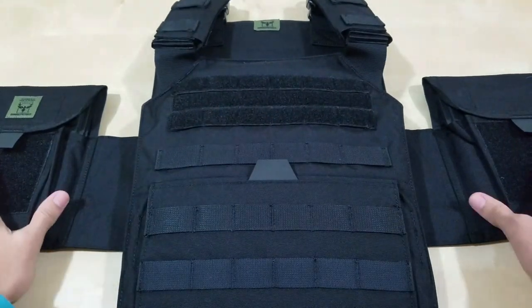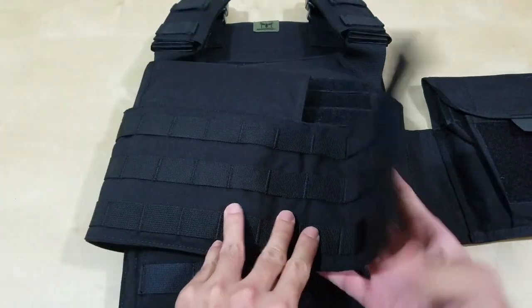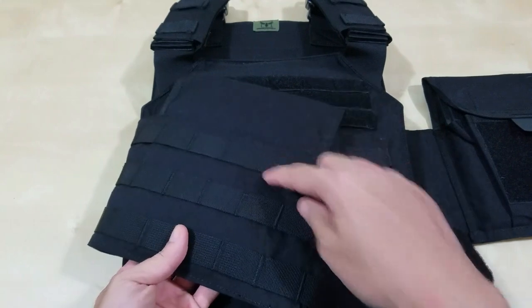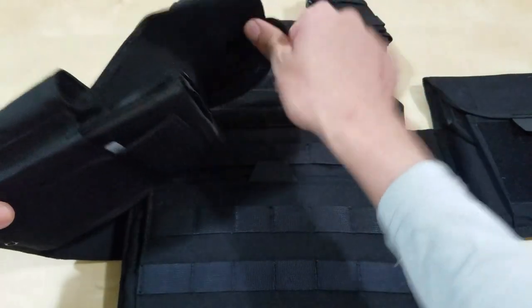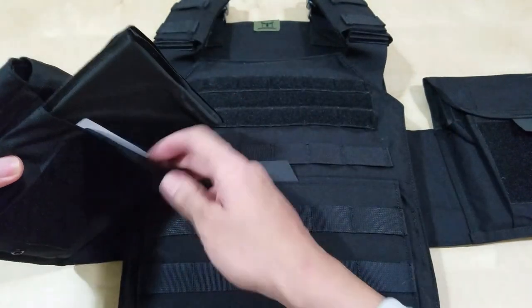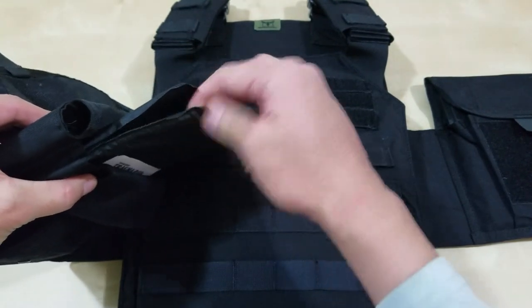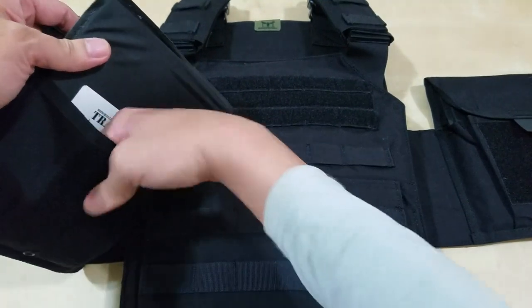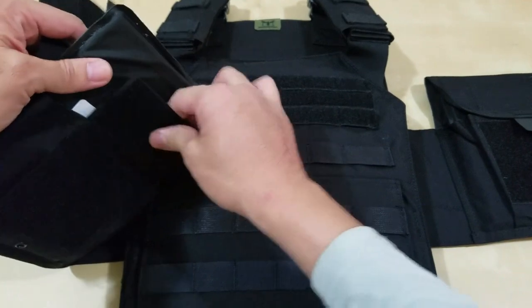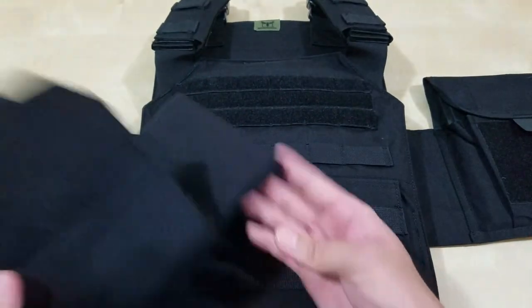My original idea was I got the 6x8 side plates. You can see these are actually 6x8 right here because they extend out. I got the soft armor on this — it has the trauma pad and then the soft plate. You can tell the trauma pad is just really thin, and the trauma plate is a little bit stiffer and thicker. This goes inside: you pull this Velcro out if you get the 6x8 plates or soft armor, and you fold it over like that — that's how it looks.